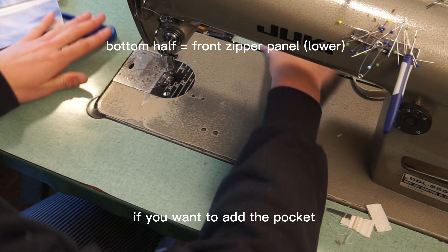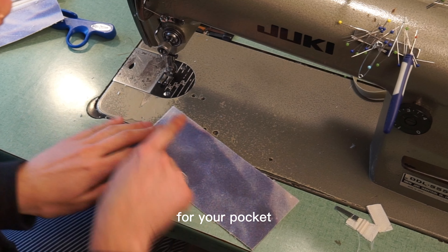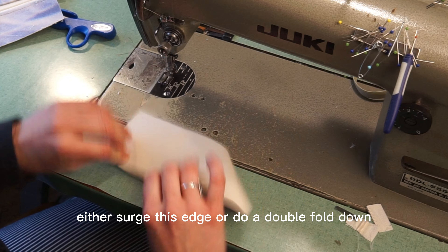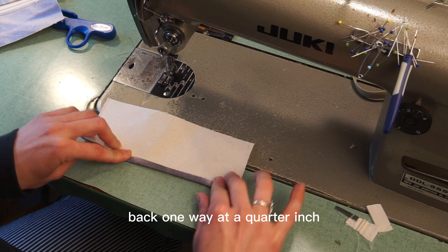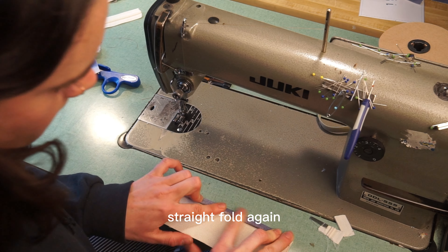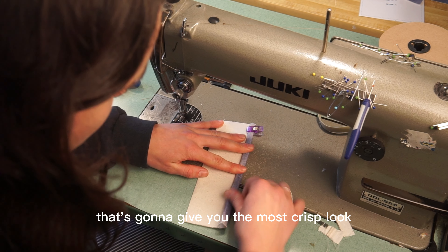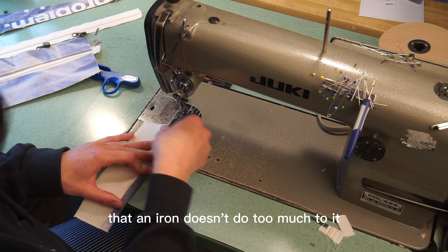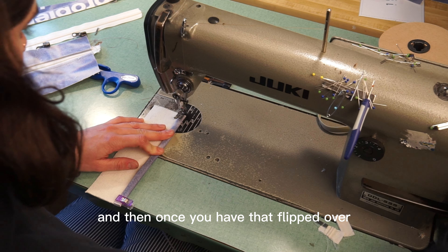Do the same with the bottom half. If you want to add a pocket, now is the time. For your pocket, either serge this edge or do a double fold down. A double fold means pressing back at a quarter inch and then doing another quarter inch fold again. Use an iron if you want — that gives you the most crisp look. This canvas is just so thick that an iron doesn't do too much. Once you have that flipped over, edge stitch on the very edge.